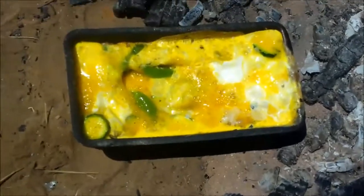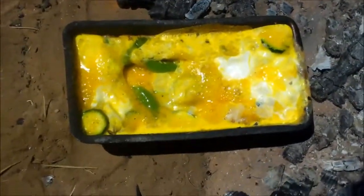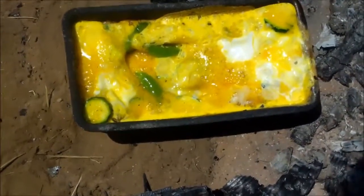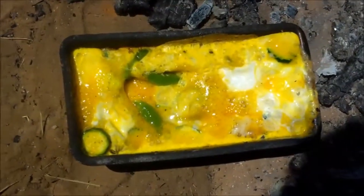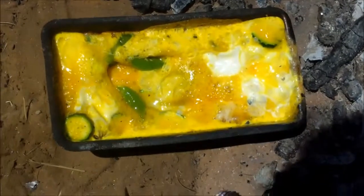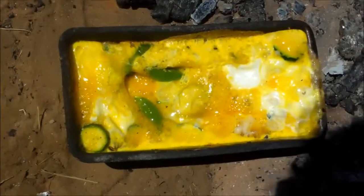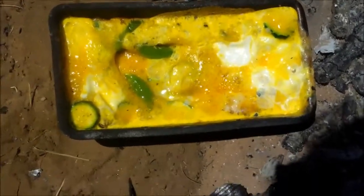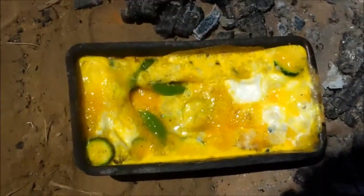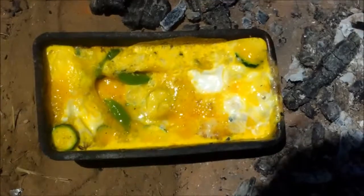Okay, there it is folks — my fatata: egg, sugar snap peas, and zucchini with a little bread at the bottom. Instead of fighting with trying to spoon it out and turn it into a plate, I'm just going to eat it right out of that pan as soon as it cools down. And so that's my breakfast for this morning.